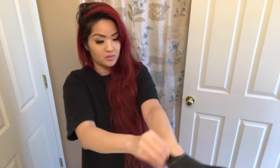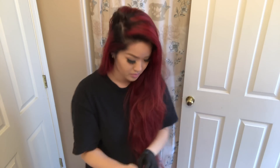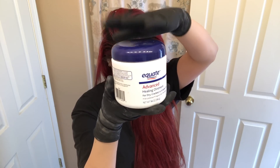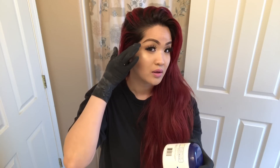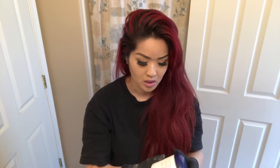Just put on my gloves. I have Vaseline here — it could be any Vaseline — because we're going to use that to apply it on your skin or your hairline, so the hair dye won't stain your skin, because that happens a lot.